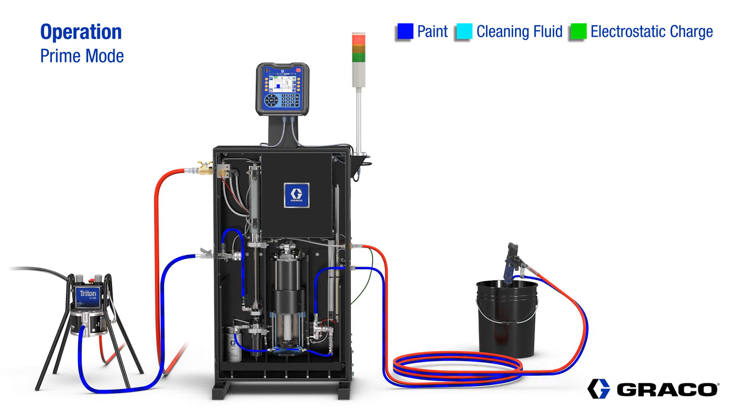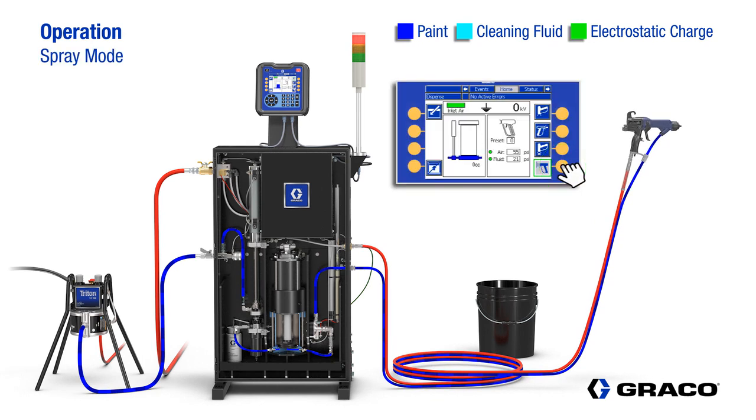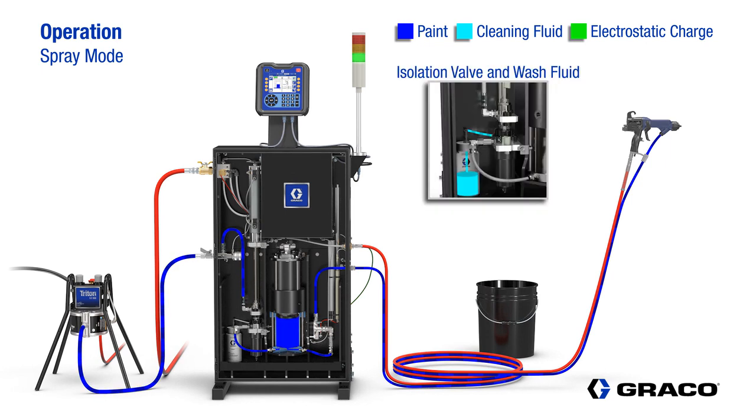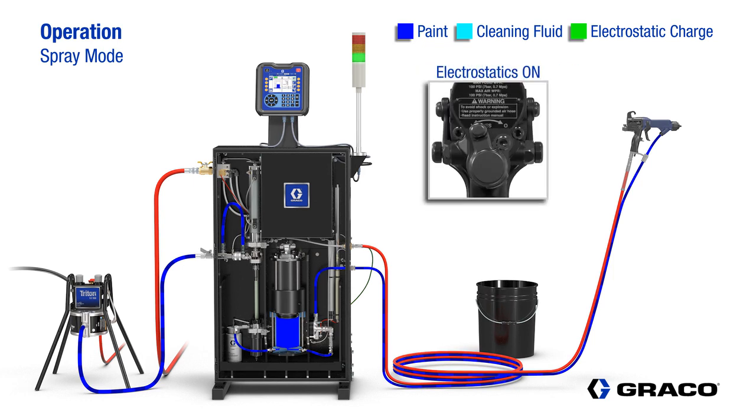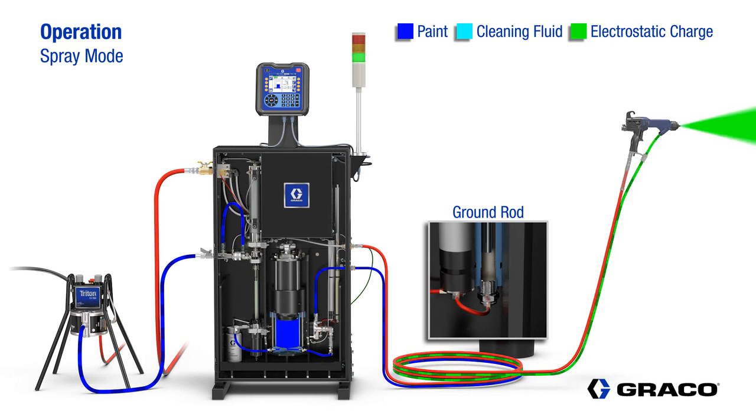After the flushing fluid is out of the system and the gun trigger is released, the operator then puts the controller into spray mode. First, the internal pump fills with paint. Once the pump is full, the isolation valve rises and the pump is now isolated from the paint supply. When the electrostatics are turned on and the gun is triggered, the ground rod rises allowing the system to build voltage.